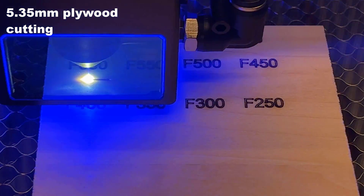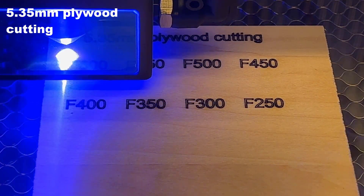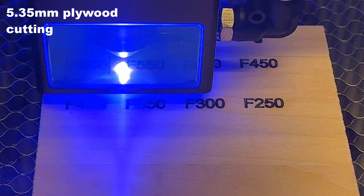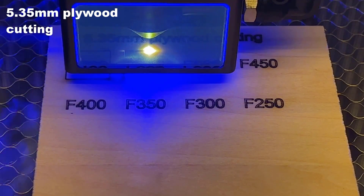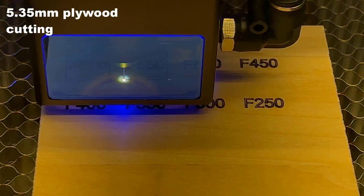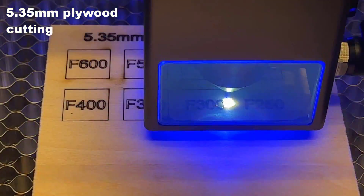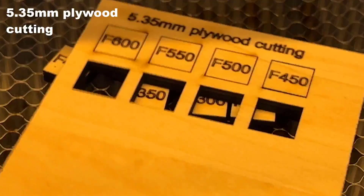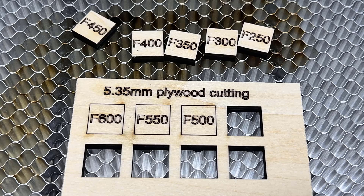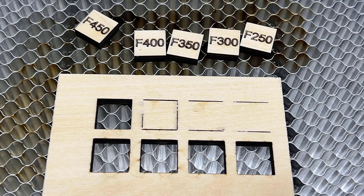Since this is a 33 watt module, I will try some thicker 5.35mm plywood at a different speed. It can cut through this plywood at 450 mm per minute, but for anything at 500 or faster, it didn't cut through.